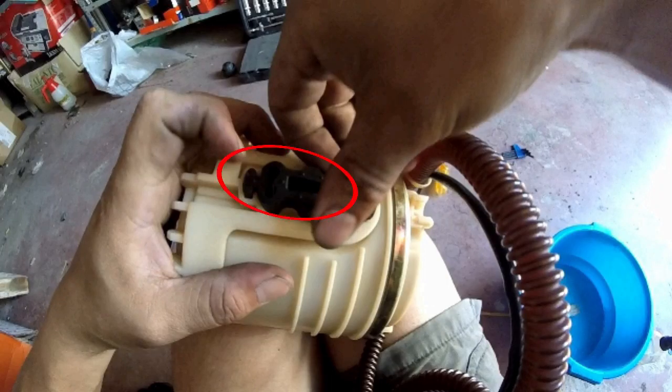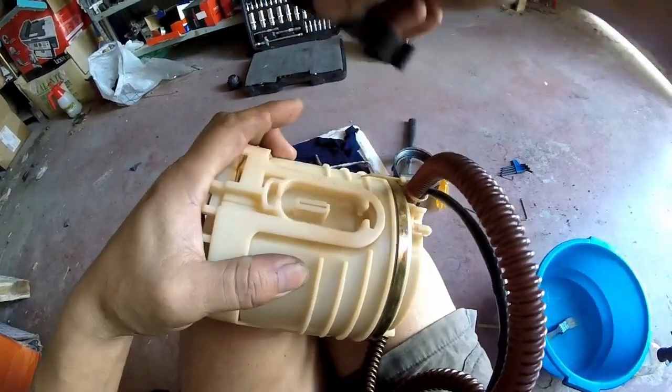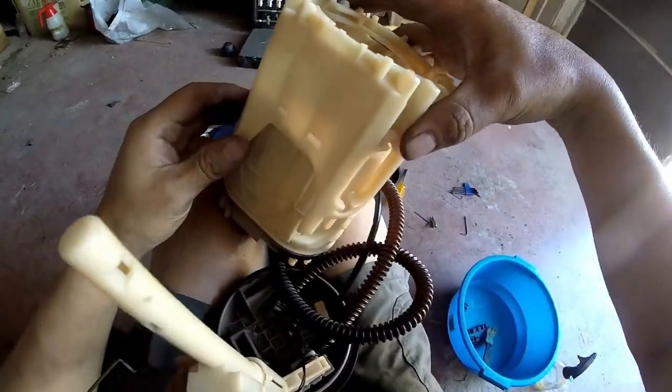Lo primero es quitar estas gomas que sujetan la carcasa que contiene la bomba con el soporte que se acopla al depósito. Llevan tres en este modelo. Es sencillo: tiramos de ambos extremos hasta tenerlo fuera. Retiradas las gomas, el soporte sale sin problemas.